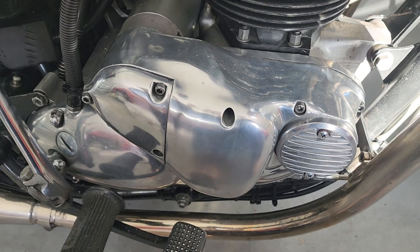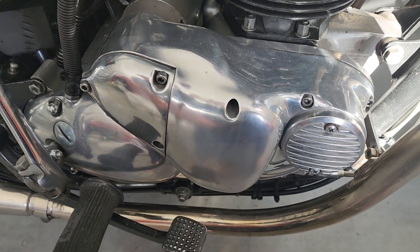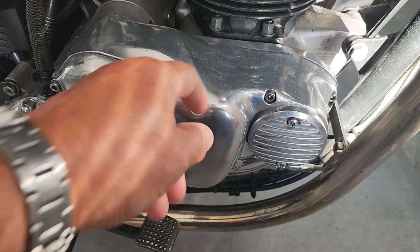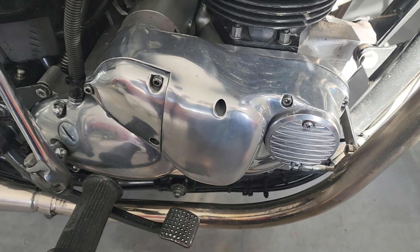So many times people have come to me saying their oil pressure is no good and the engine needs a rebuild — and all it is, is that seal. Just take your timing chest off — your normal timing chest is basically the same. Change that oil seal; they're about three dollars.